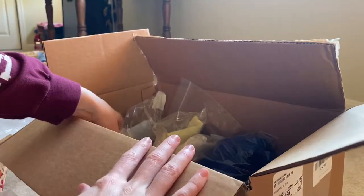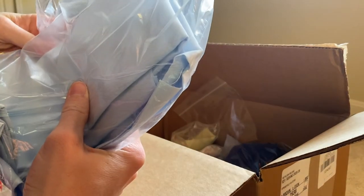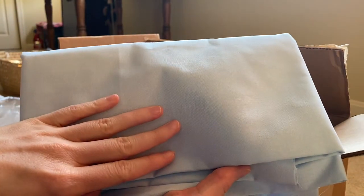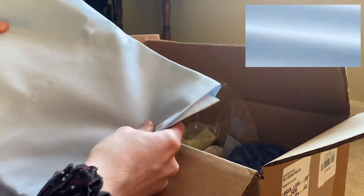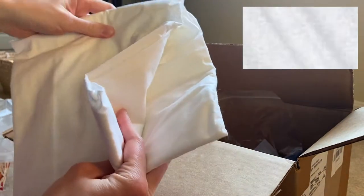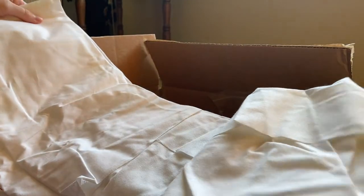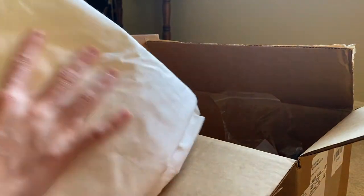I also got a bunch of plain fabrics. I got this really pretty Kona Cotton Breeze, which is just a really pale light blue — very similar to the color shown on screen. I also got a classic plain white, two yards of it. It all looks good; I don't see any marks or stains. There was a little piece of dirt when I first opened it, but it turned out to just be fuzz.